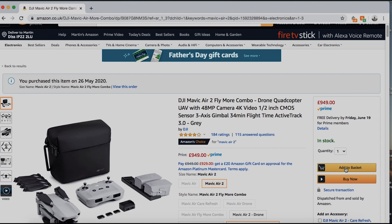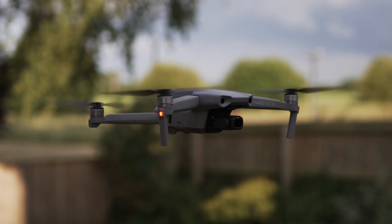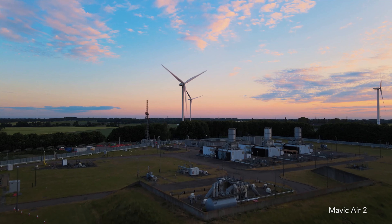Adding a drone to the arsenal would give me access to the type of shots I'd always dreamed of getting. DJI is the clear market leader in this arena, and their new Mavic Air 2 was an absolute game changer for affordable 4K drones.